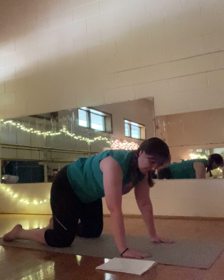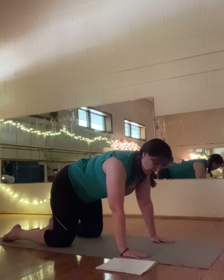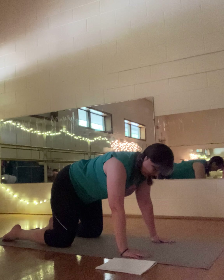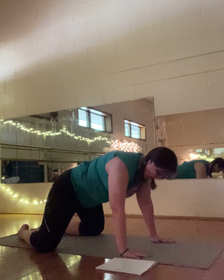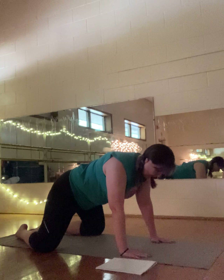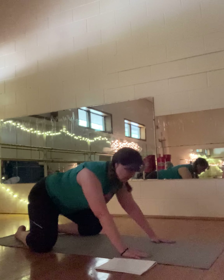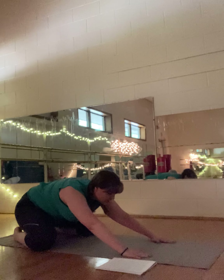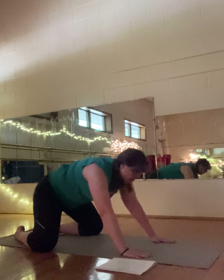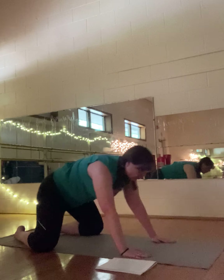From neutral spine we'll take that around to tabletop. Let your knees come to the mat, hands come to the mat — we're on all fours. Make sure your joints are safely stacked: wrists directly under elbows, elbows directly under shoulders, knees directly under hips. Always lightly push away from your mat so you don't sink down into those shoulders.